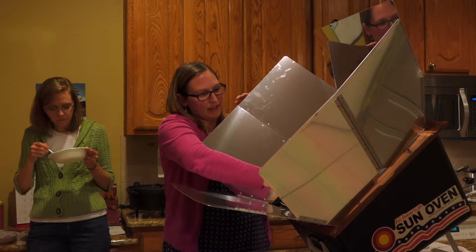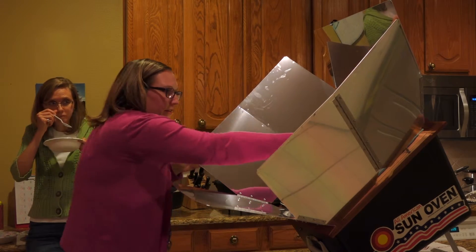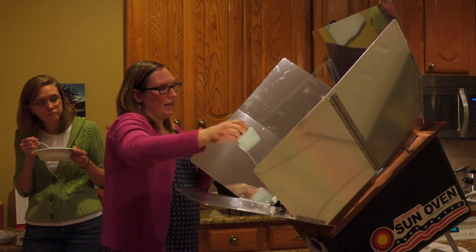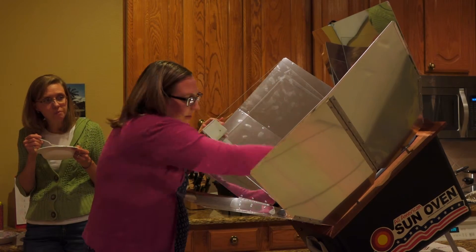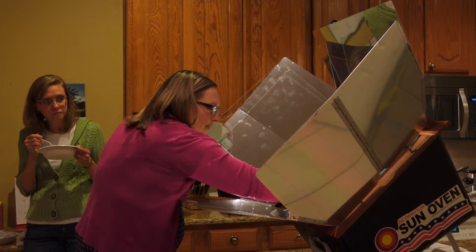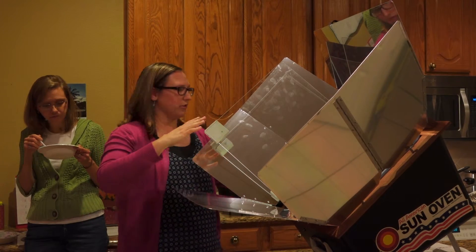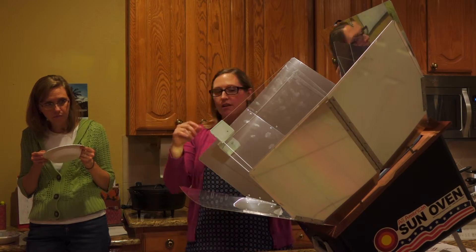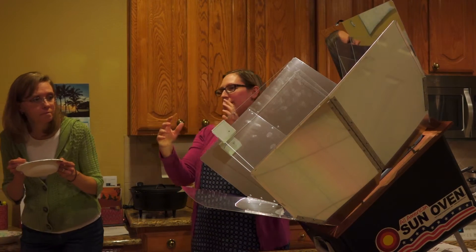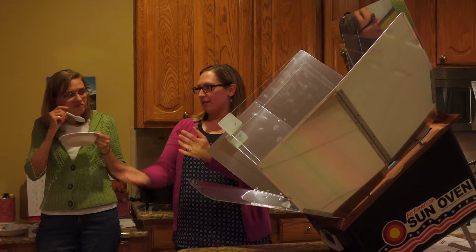This one has a glass cover, and if you make your own, you do need to have the glass cover. It comes with a little tray that hangs so that as you're tilting and moving it around, it keeps the food up. The food can't be directly on the bottom of the oven — it needs air circulation.